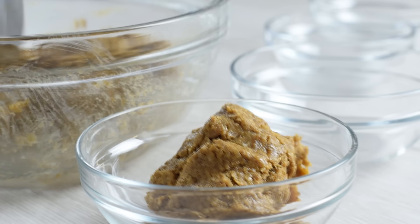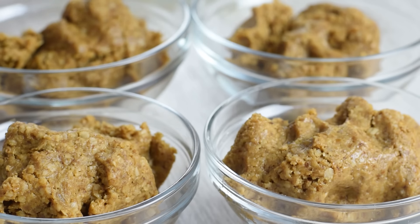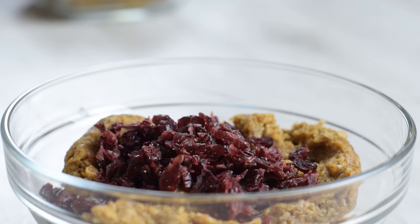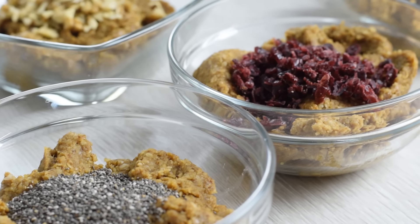With one batter I will make 4 different flavors — you just need to use different mix-ins and the oatmeal energy ball recipe will never get boring. Here I have dark chocolate, dried cranberries, chopped walnuts, and chia seeds, which make 4 different flavors.